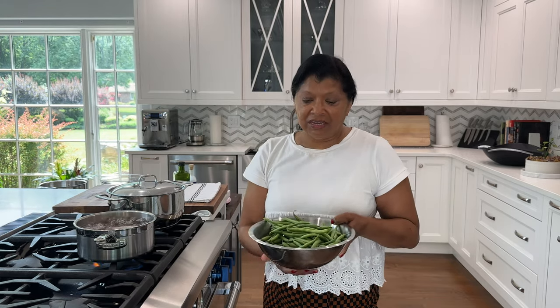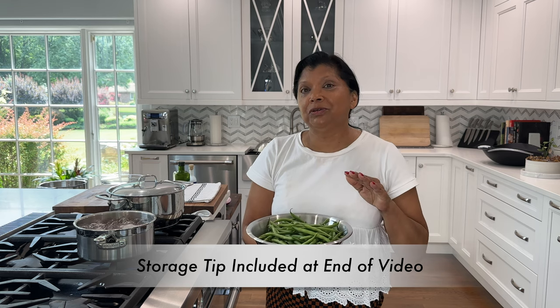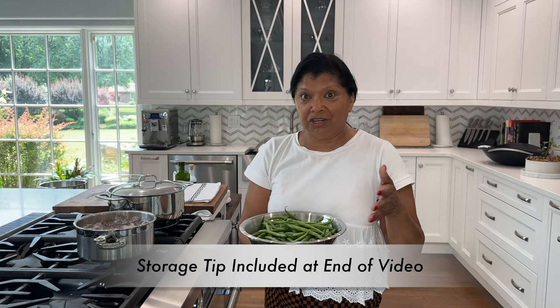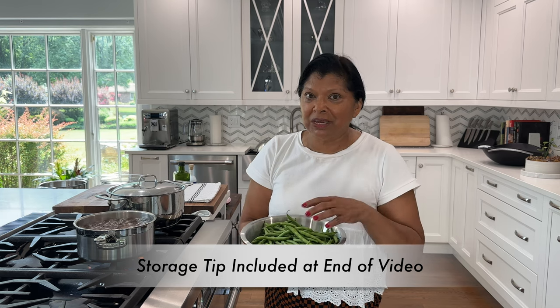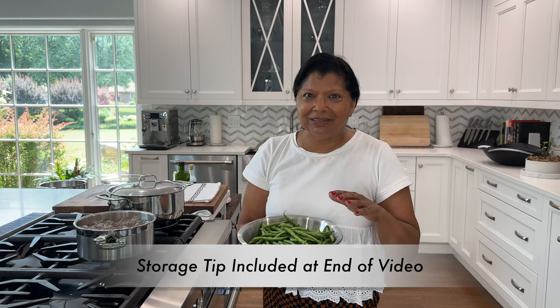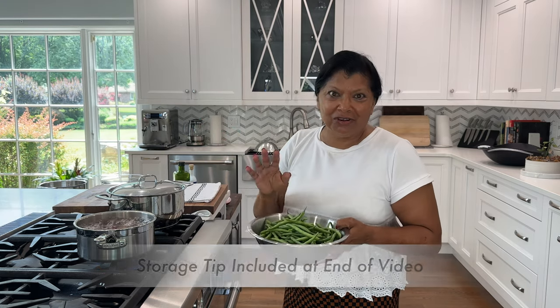Some of the string beans I'm actually going to be saving for tomorrow — I want to use them up by tomorrow. I'm going to show you another recipe that I'll share in a different video: one of our favorite string beans with minced meat, it's gorgeously delicious. But let's get cooking with this specific recipe that's so easy, so delicious.